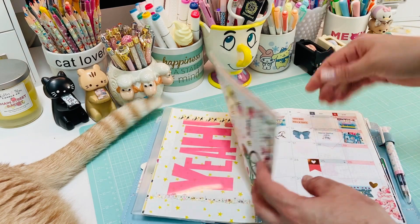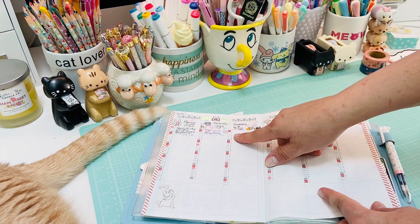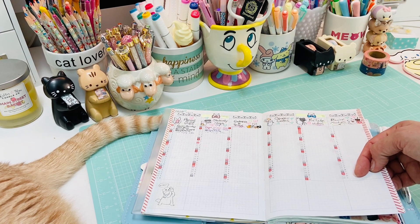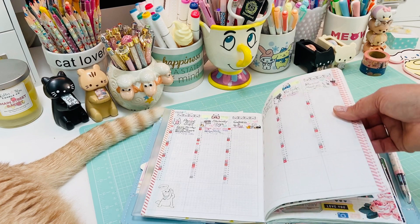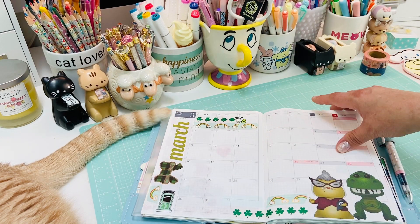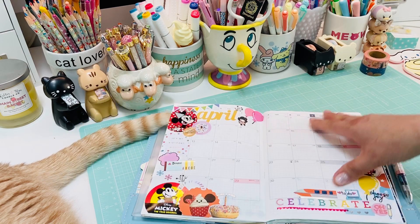I've started to add in stationery stores, Etsy stores, shops online, coupon codes, YouTube channels - things like that that I'm always sharing but then draw a blank on in the moment. I'm trying to get all of that from different spots and put it in one place, so when somebody asks something - brick and mortar stores and things like that - I'll have it available.